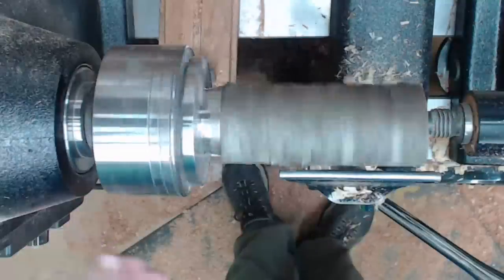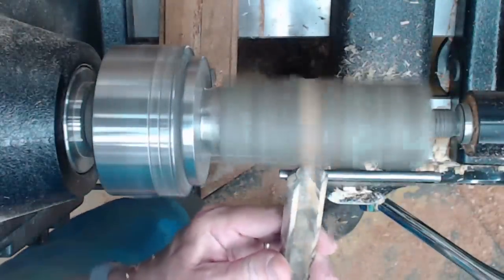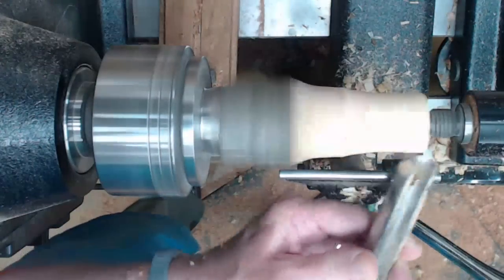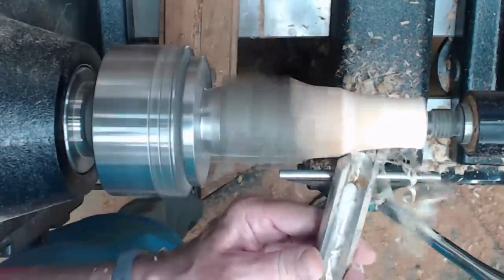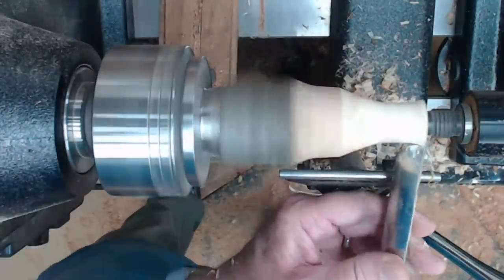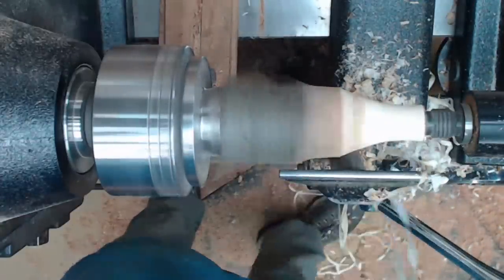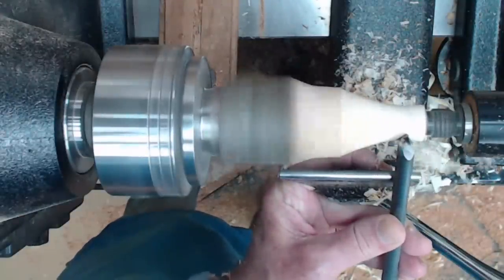Turn it and make sure it's going to clear. Then we're going to get a spindle roughing gouge, knock off the bark, and just waste away some of the wood. We're going to work in stages from the right-hand side back to the left-hand side, concentrating first on where the top of the flower is going to be. I want to make the top of the flower maybe three-quarters of an inch — the live center gives you a visual gauge of how far to take it down.